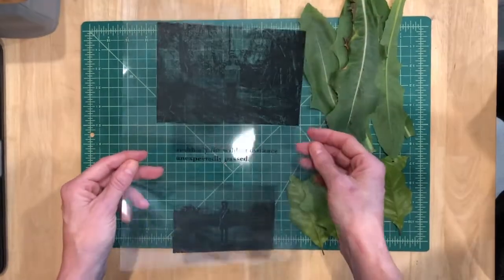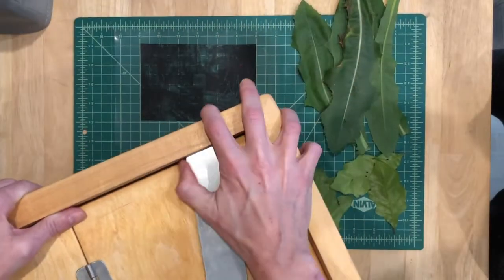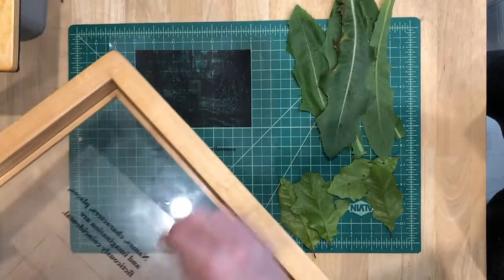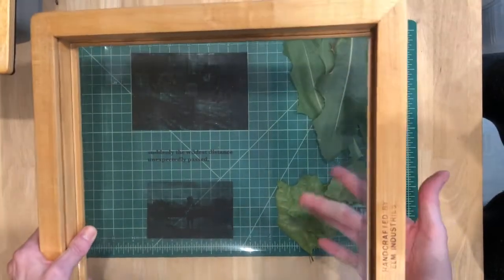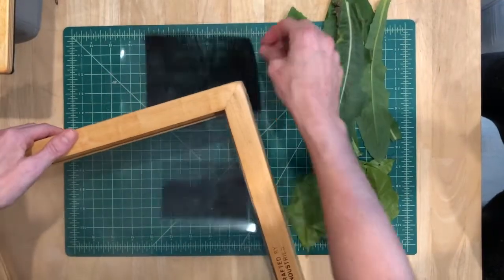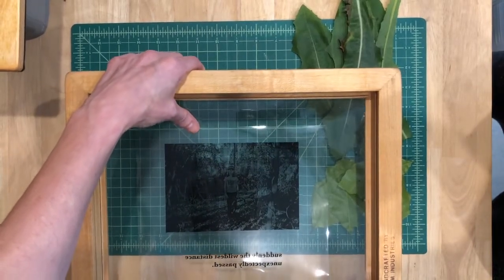But these are positives, not negatives, so I'm going to use these. And then I have my handy dandy contact frame. If you don't have a contact frame it might be a little bit harder, but that's what I'm going to use. Now to load these into the contact frame, you have to think about the fact that the sun's going to be coming in this way. So we want to do our positive first that way.